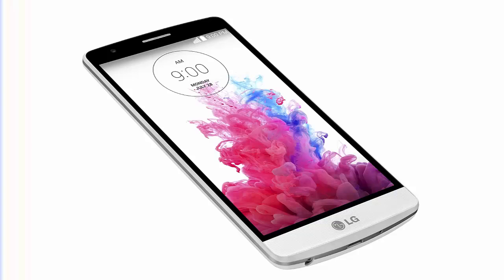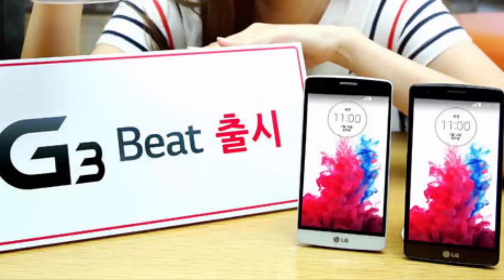The LG G3 Bit will first be available in LG's home country, South Korea, with a release date of July 18. Just like the LG G3, the new smartphone will come in three colors.